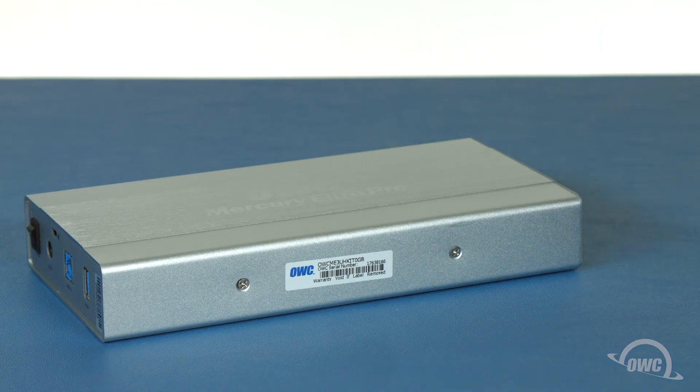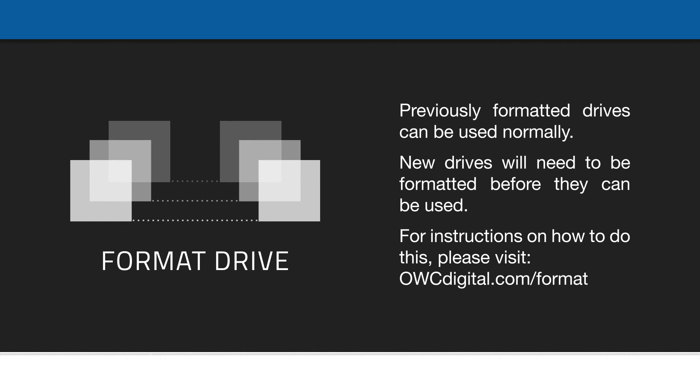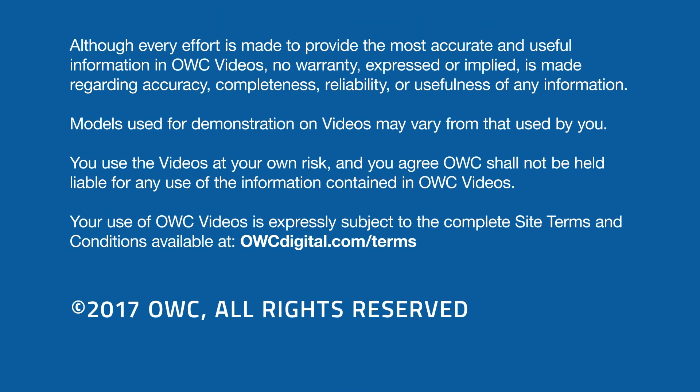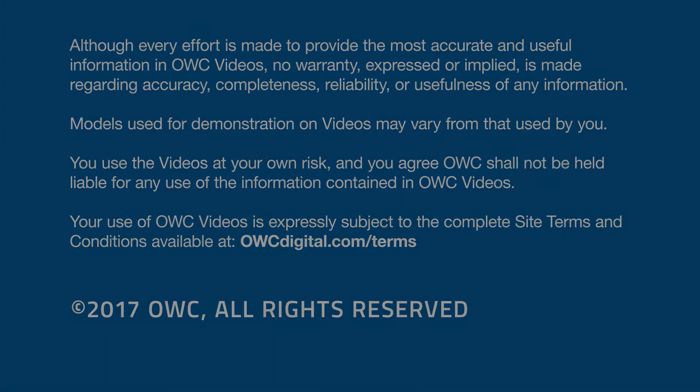The drive is now installed and ready to attach to your computer. Thank you.